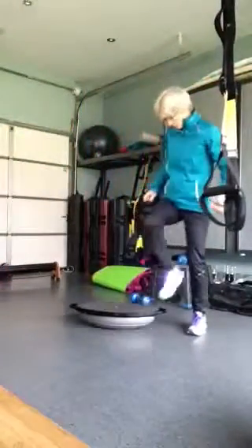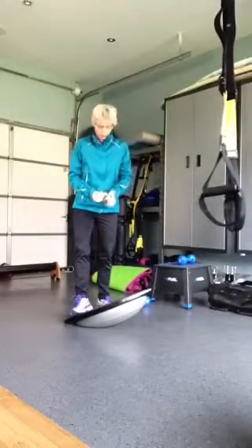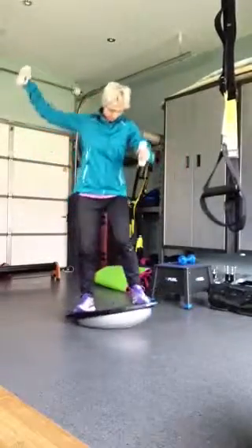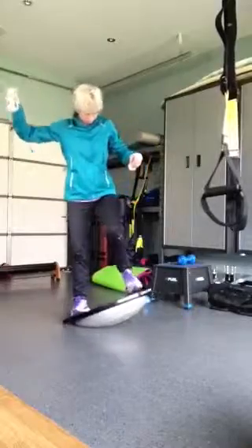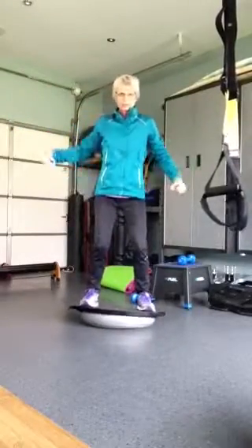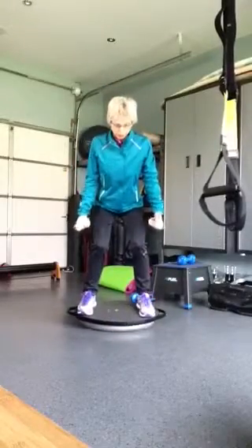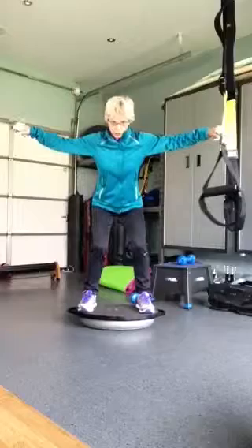Okay, Sarah, Pam, here is your arm video. Up onto the Bozu, skillfully like that. And your first exercise is going to be a bent over lateral raise.